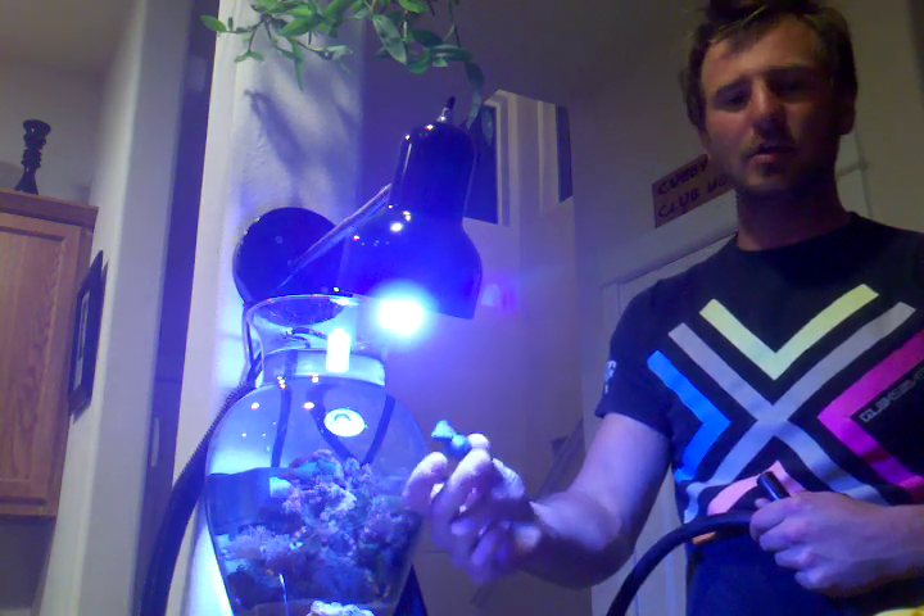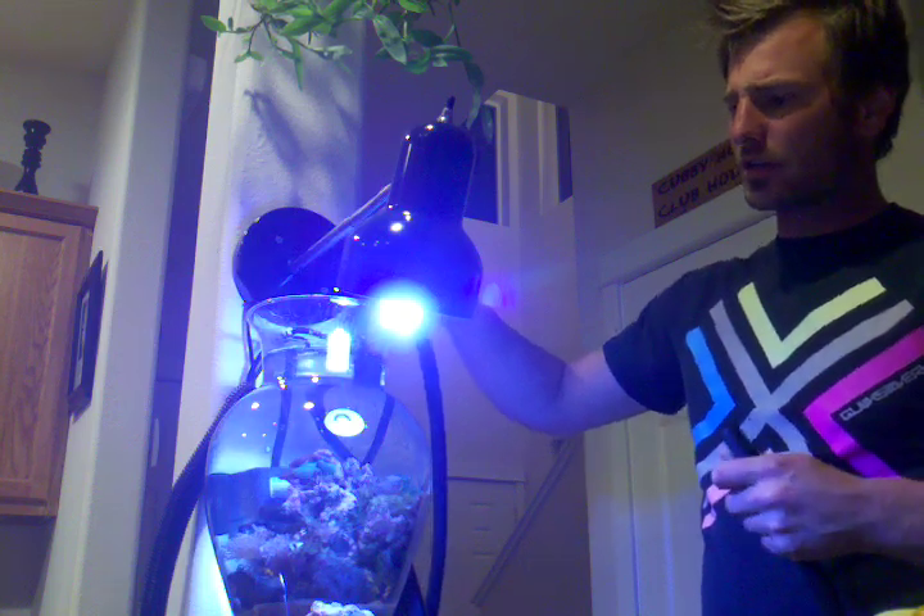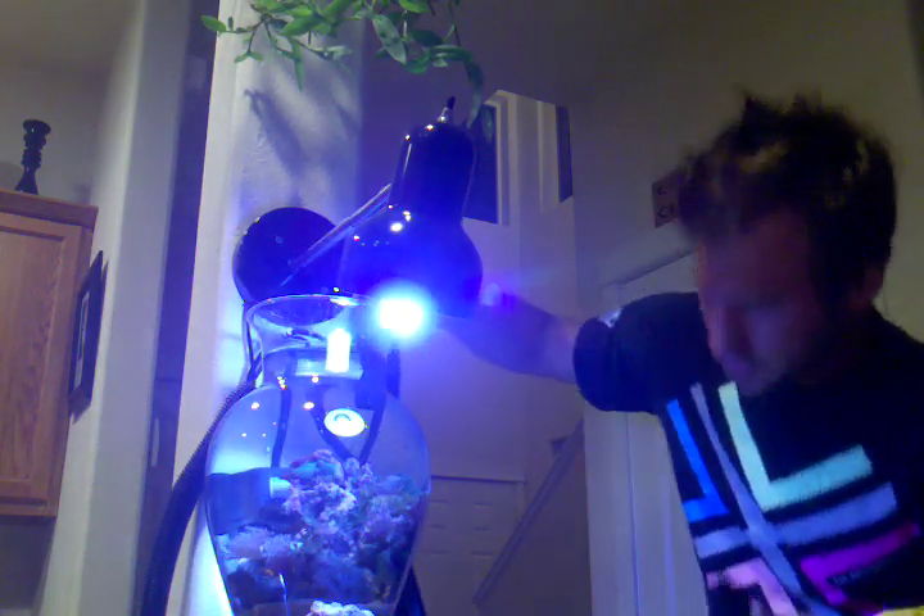I also need to add a duckbill to my pump, so I just need to take a little bit of that water out first so I can get my hand all the way down in there. Let's do that right now.